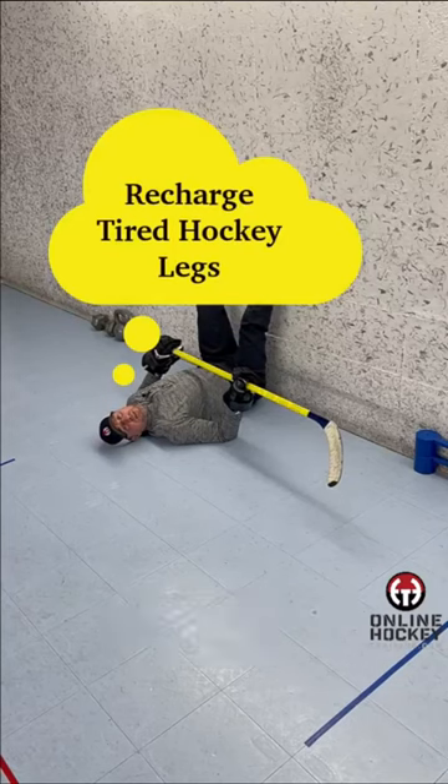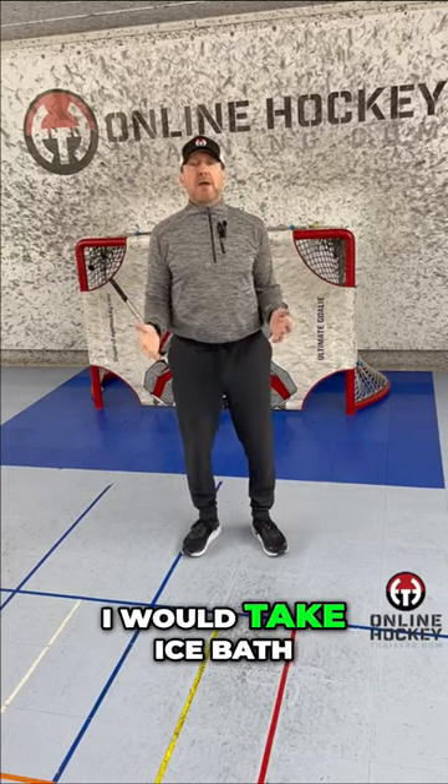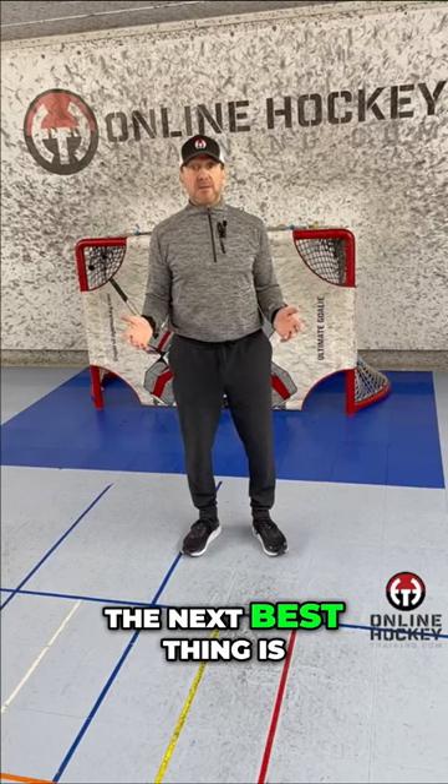Do you have heavy hockey legs? Give this a try. Back when I played in the NHL, anytime my legs were tired or heavy, I would take an ice bath and then go right into the hot tub and go back and forth a bunch of times. If you couldn't do that, the next best thing is what I'm going to show you right now.